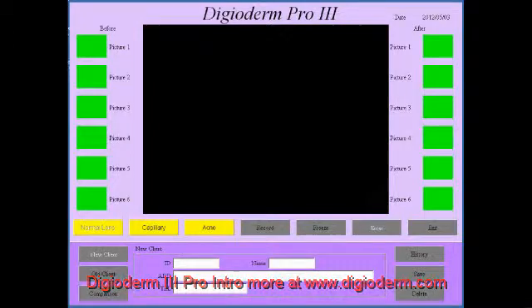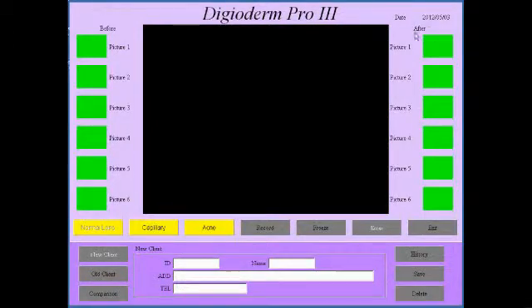This is the software here — you can see it's the DigiDom Pro 3. Now to take a picture you simply click on whatever spot you want to reserve for the picture, you freeze the image and click enter, and that brings up that image. You can take images before and after — it's not essential, but that's if you want to do image comparison, which the software allows as well.